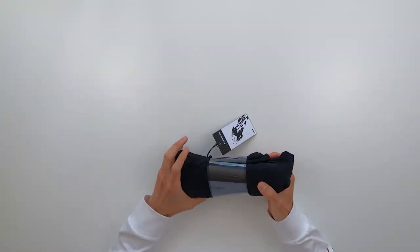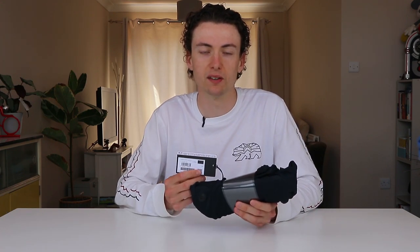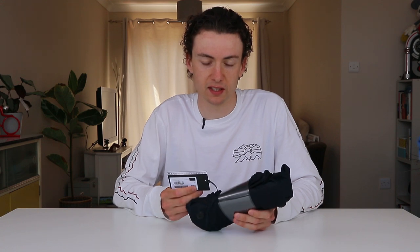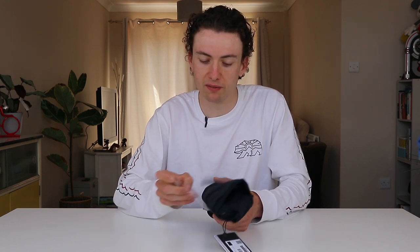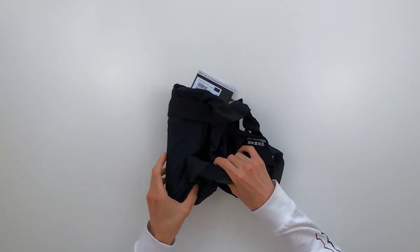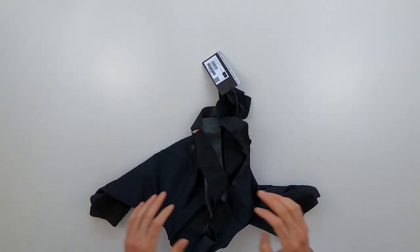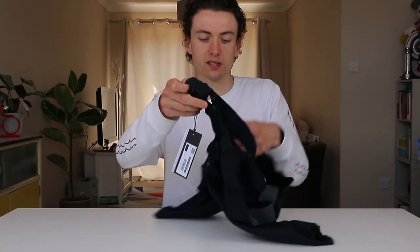The shorts themselves come neatly rolled up. It's worth mentioning for this review that I went for the medium size. I had a bit of a problem with the Assos size guide in that I'm 187 centimeters tall and about 72-73 kilos — that put me in the small size for weight but the large size for height. So I compromised and went for the medium, and they've been working out pretty well. I also went for the Prof Black colourway, so it's completely blacked out with no obvious decals, and I think it looks really cool.